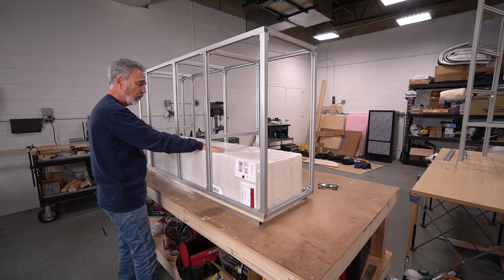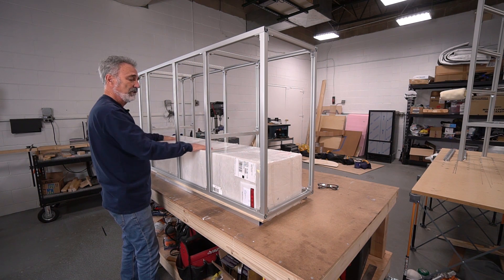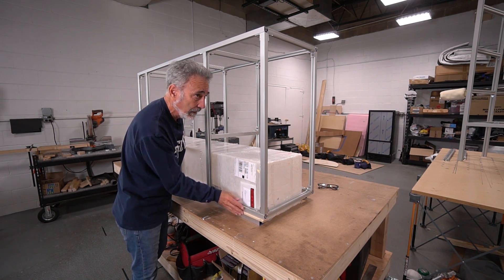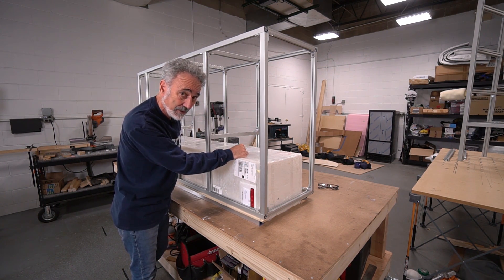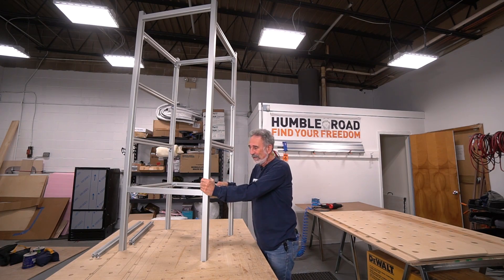The tank is wide open; you've got all the access you need. I'm going to have a clean-out port as well. I'll show you again when we're inside. Now let me show you this tower.